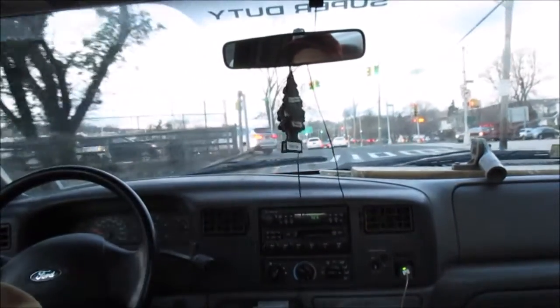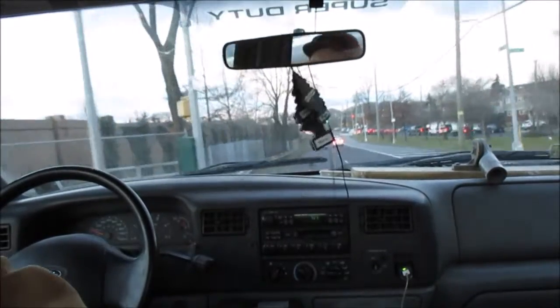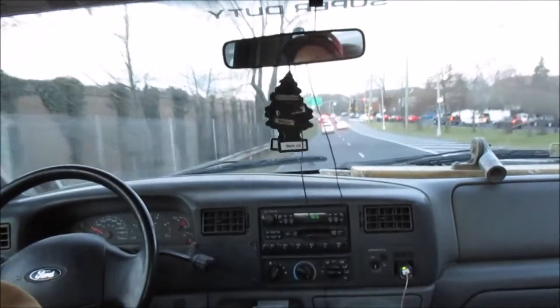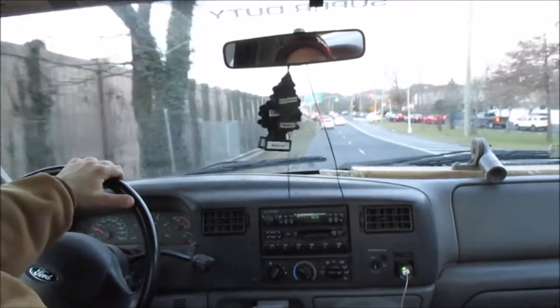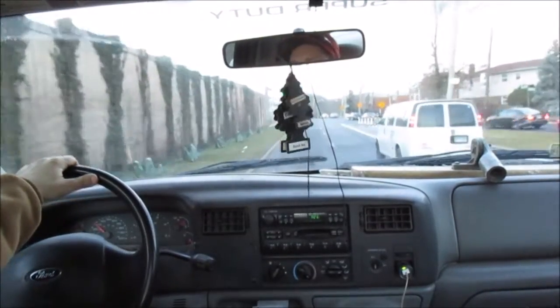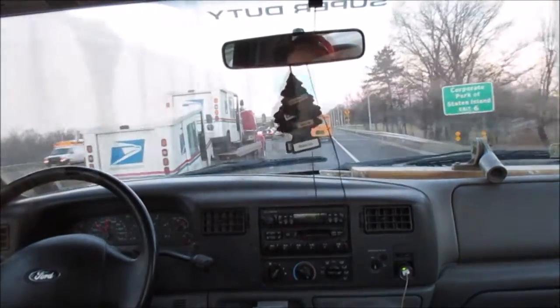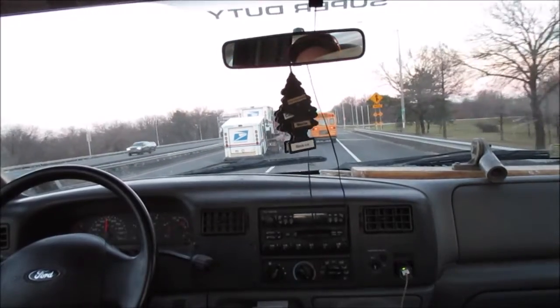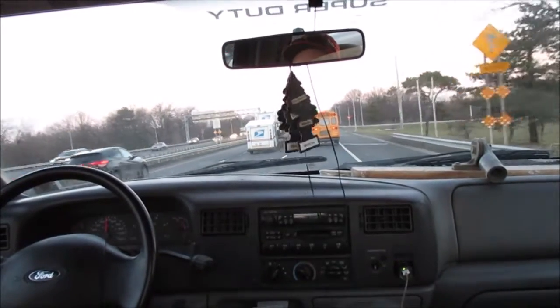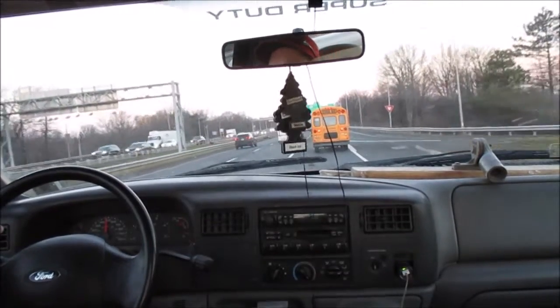My Chevrolet 3500 dump truck transmission is now making a noise when you put it into park, so I'm going to have to bring the truck in and have the mechanic check it out to see what the story is with that. We're on our way to do this concrete slab today — it's going to be around the 50s, so that's actually pretty good.